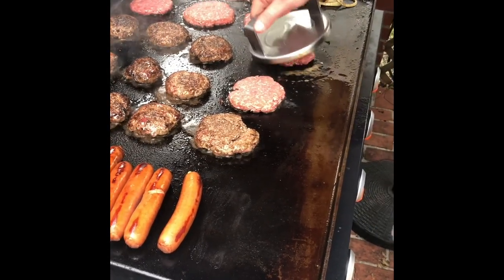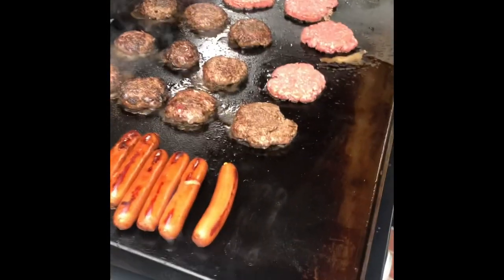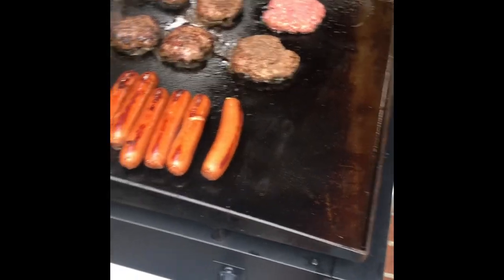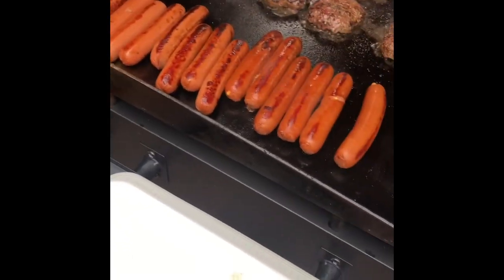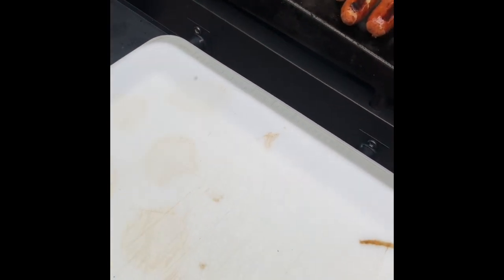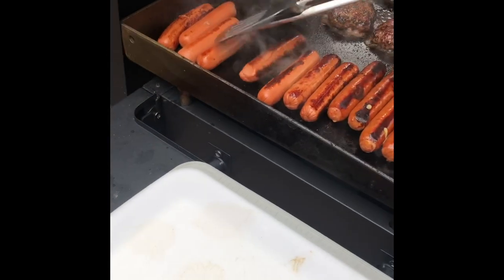I think these other burgers are done. About to take them off. The cheese is starting to come out of the brats - say it ain't so! And those hot dogs are busting open - dude, that's perfect, ain't nothing wrong with that.